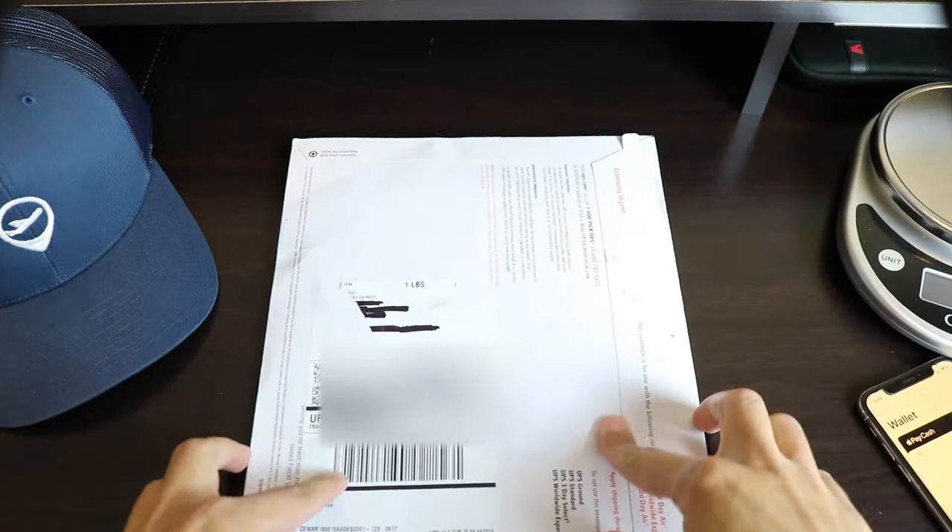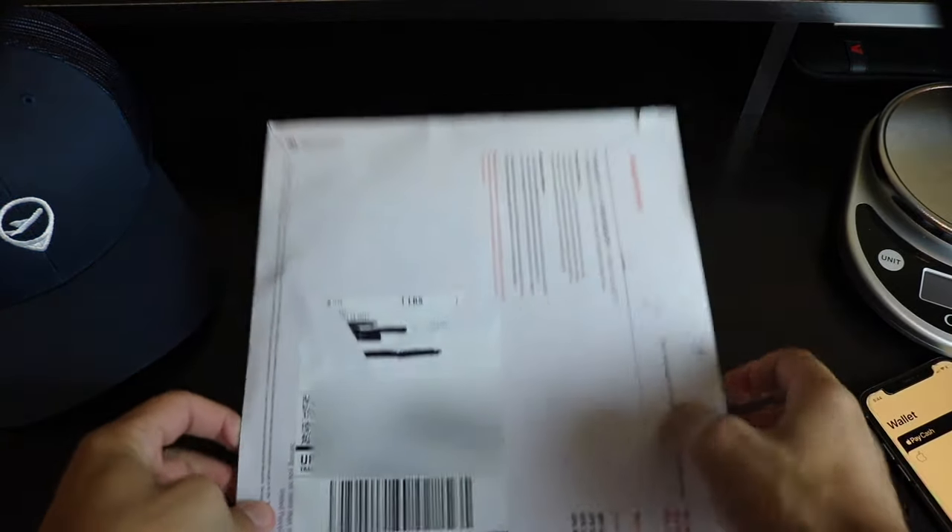What's up guys and welcome to my Apple Card unboxing video. Let's get straight to the unboxing.